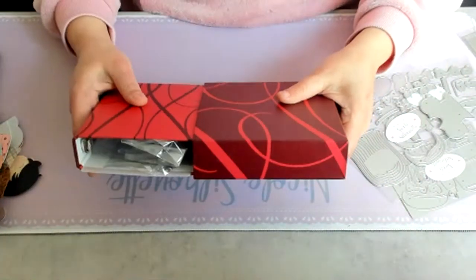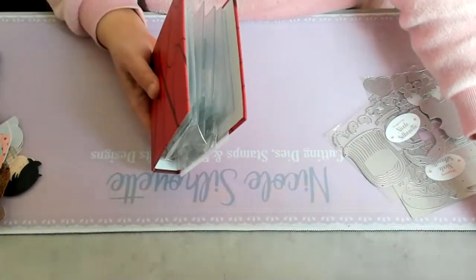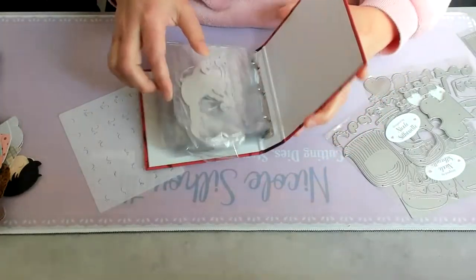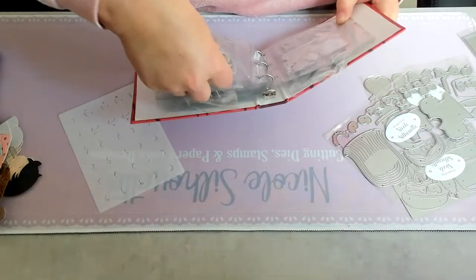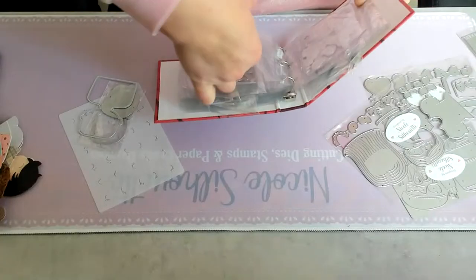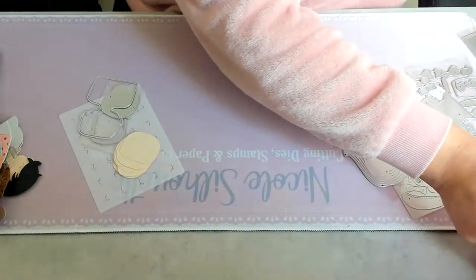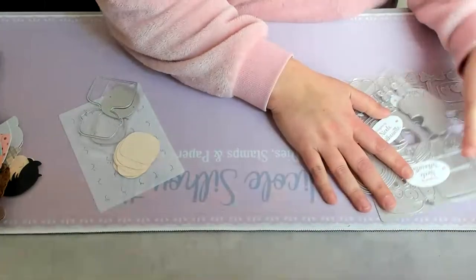Hi guys! This is the binder where I store all my dolls, so I have them all in one set. It's a very old binder that I had, and I wanted to roam around because I needed dye to make my dolls and I needed a stencil. But let me show you the new dies that arrived.